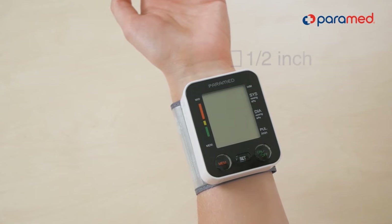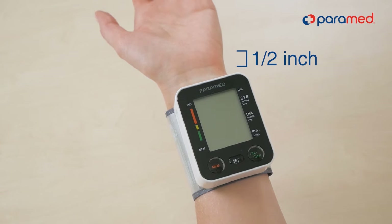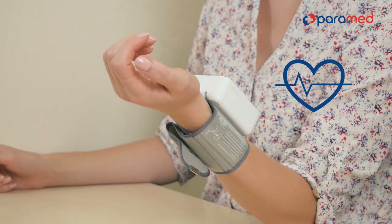Put the band over your left arm, half an inch below your wrist. Fix it firmly with the Velcro. Place your elbow on the table so that the device is on the same level with your heart.